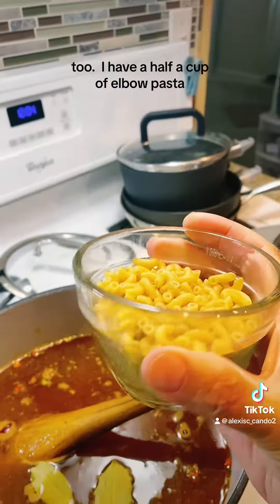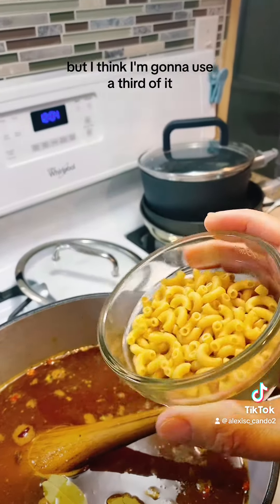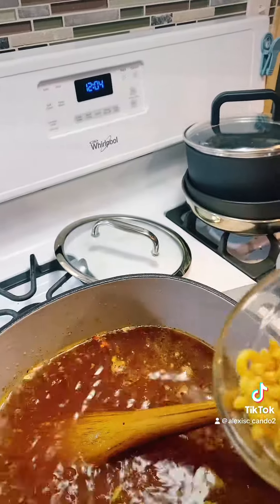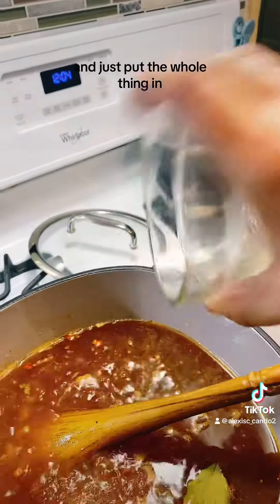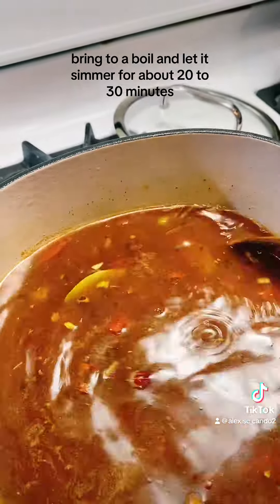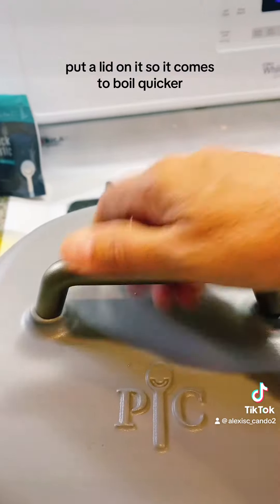I have half a cup of elbow pasta but I think I'm going to use about a third of it — actually I'll just put the whole thing in. Bring everything to a boil, then let it simmer for about 20 to 30 minutes. Put a lid on it so it comes to a boil quicker.